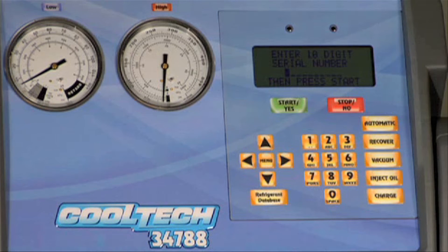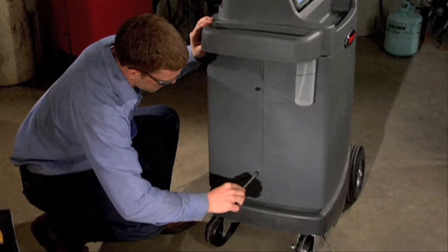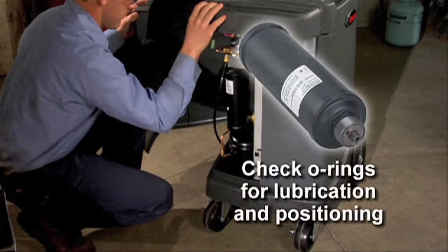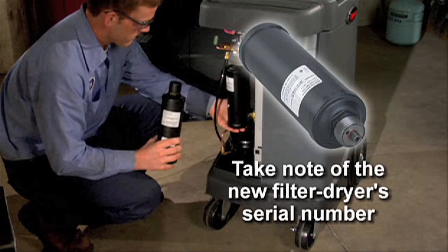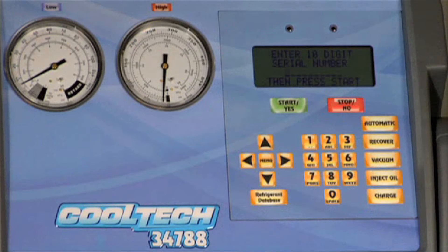Once the refrigerant has been removed, you'll see a prompt to enter the serial number of the new filter after you install it. Open the rear door of the unit and unscrew the old filter. Inspect the new filter and verify that both O-rings are lubricated and correctly located in the grooves. After noting the serial number, thread the new filter into place, close the rear door, and secure it. Use the keypad to input the serial number of the new filter and press the start key to end the procedure.